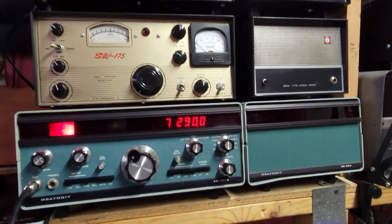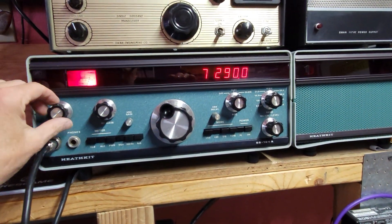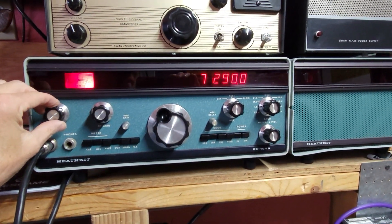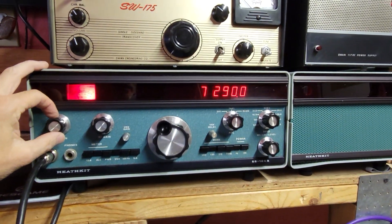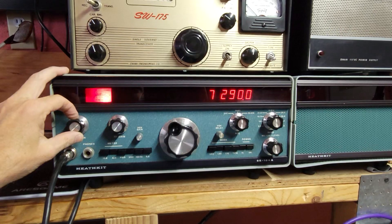So we got a stack, and it's doing 100 watts for the most part. 10 meters, a little bit less, of course.